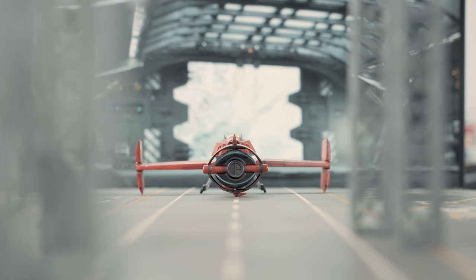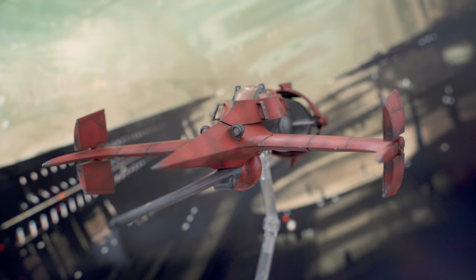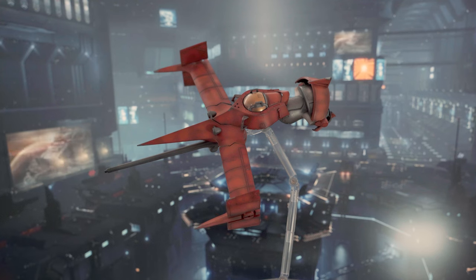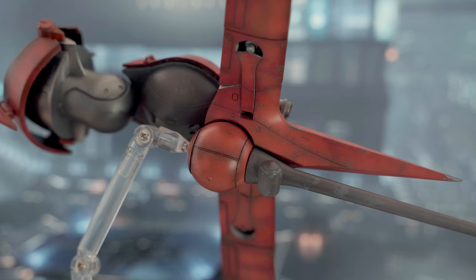I therefore highly recommend this kit for Cowboy Bebop fans. If you want to maximize its looks, ask a scale modeler to paint it for you — but be ready to pay the right price. Or you can paint it yourself if you have the skills and tools to do it.